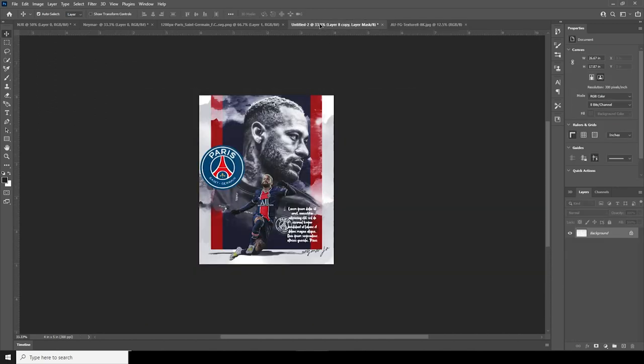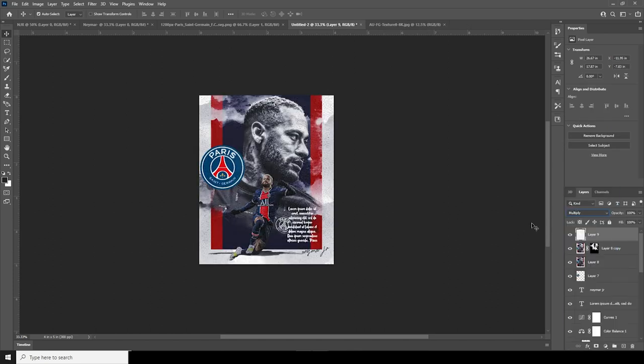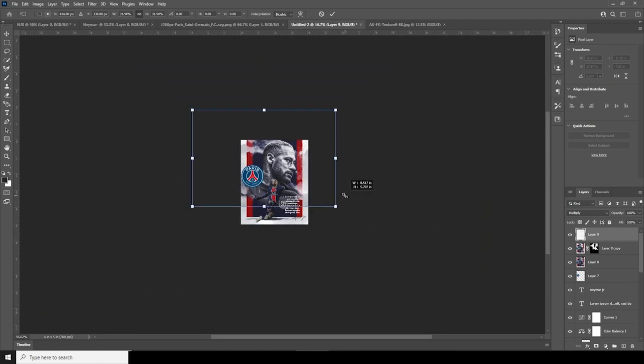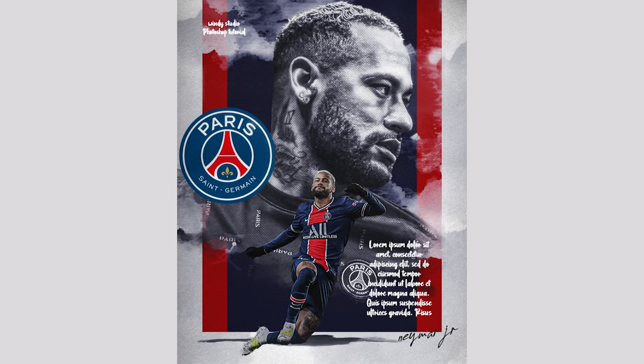For the final touch, add a paper texture and keep it all the way on top. Change it to Multiply blend mode, Ctrl+T to make it smaller. This is the final result — I hope you guys learned something new from this tutorial. See you guys in the next video, bye-bye!